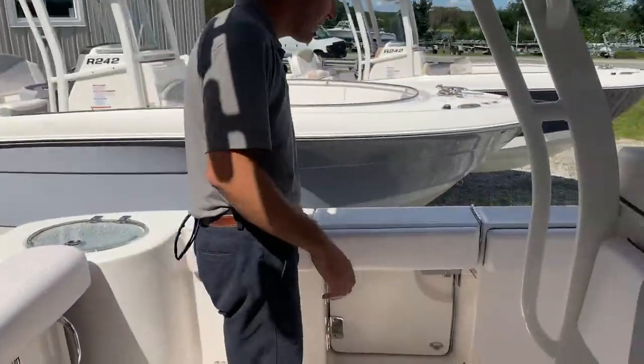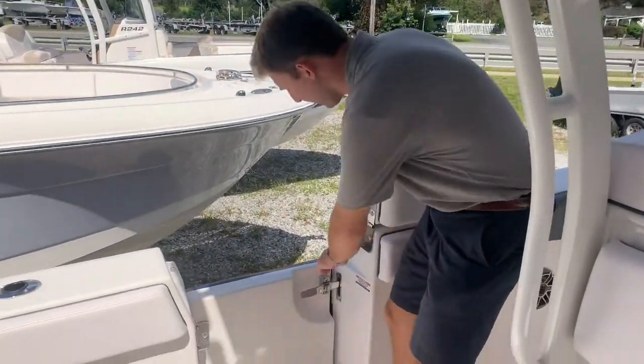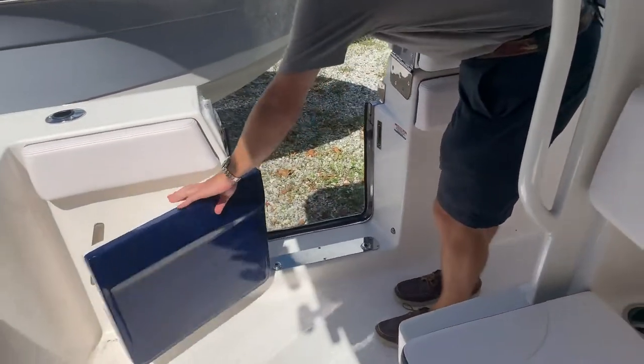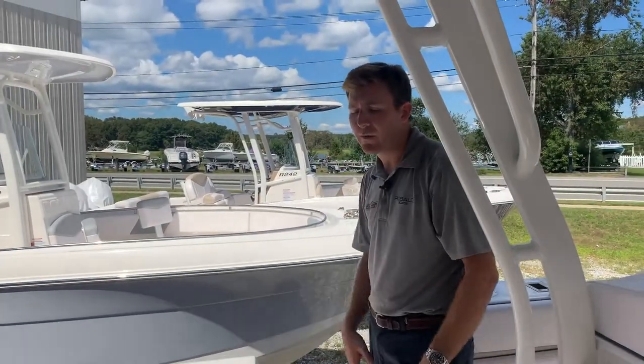Probably the best feature on this boat is the dive door, which is standard on this model. This lifts up like so — pull this pin right here, it comes up, then you have a little handle here. Push this button in and it comes out like that. Really nice — you'll notice it folds out of the way so it's not sticking out at all, easy to get to, and makes getting on and off the boat super easy.